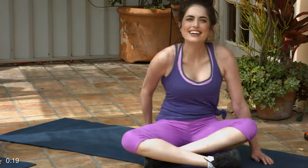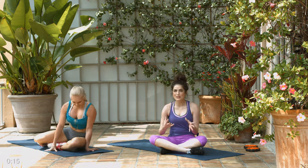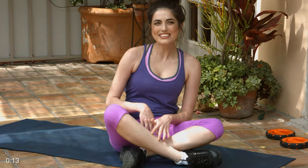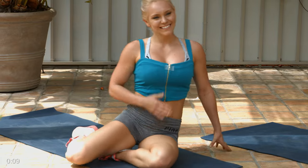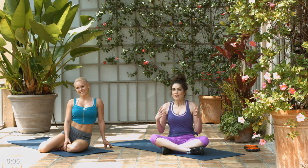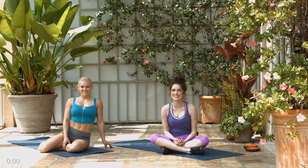Great job, everyone! We hope you got your heart rate up and broke a sweat — we sure did. We're ready to jump in the pool and have that wine. Thank you so much for joining us. Thank you guys for following us on this fitness journey. It's our pleasure to share our knowledge with you, and we hope to see you here next time.